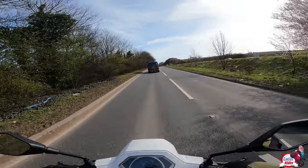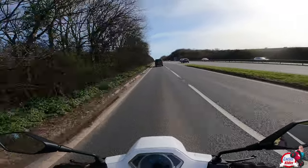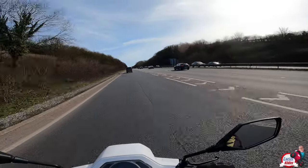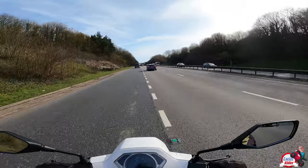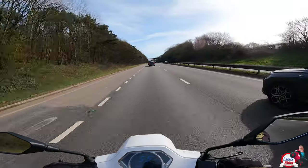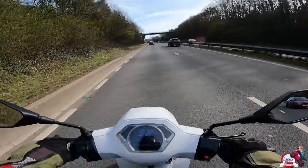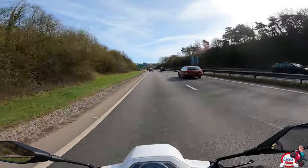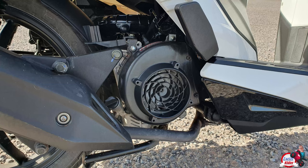I still need to show you what the top speed is like and how it handles and all the rest of it. I haven't got a screen on this bike — I do believe there is a screen available to my knowledge. We're doing 56 miles per hour at the moment, indicated. I'm still flat out here.